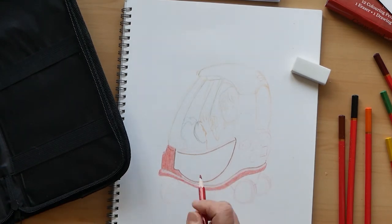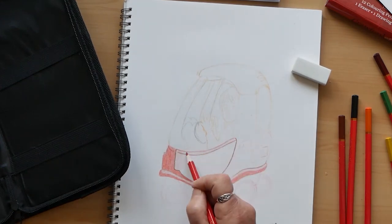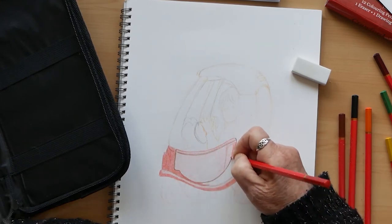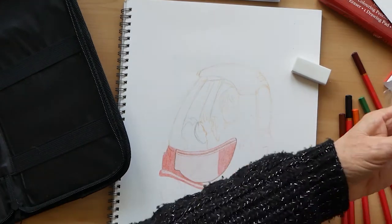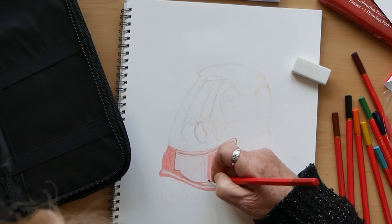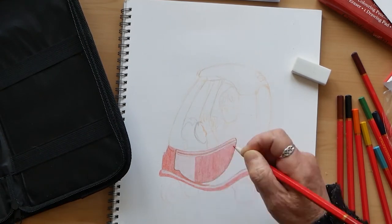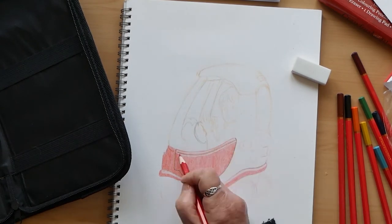Now the previous set that I tested from The Works were made by Boldmere and they were £15 for a set — I can't remember how many were in it, but it was quite a large set and they were quite a nice pencil. I wouldn't have used them for professional drawings, but they were a good starter set.